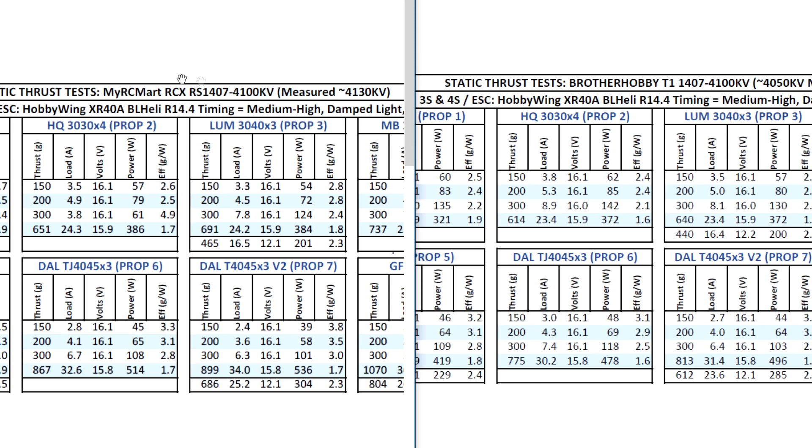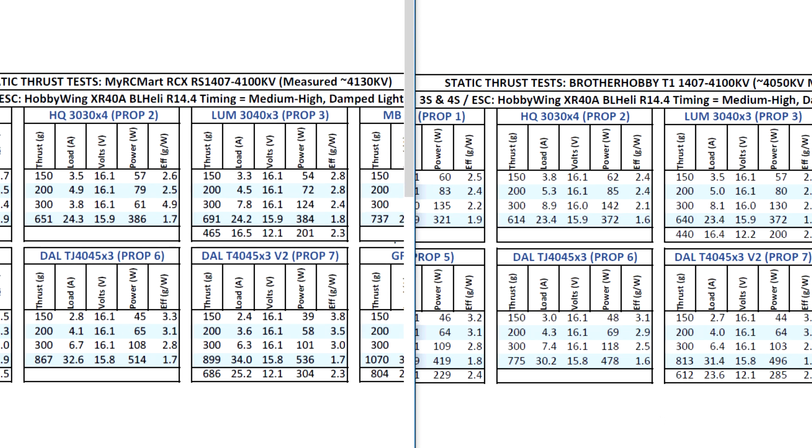Pretty good motor from RCX. It matches best with the 3-inch props on 4S, and 3S as well. You might be able to run this on 3S for the larger 4-inch props, but I think a lower KV would be a much better choice to run these larger props — the 3400 KV would probably be best. That's the data for this test. Hope you find it useful, and until the next video, thanks for watching.